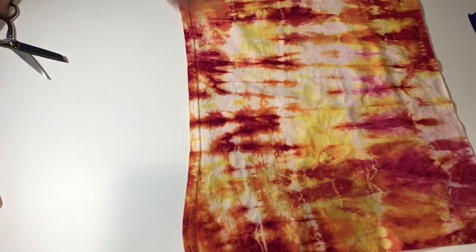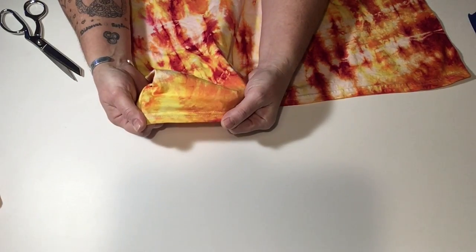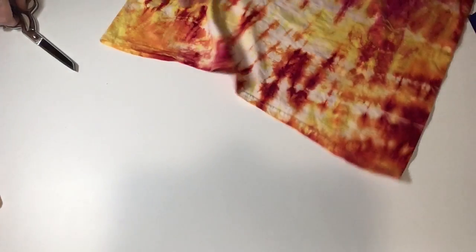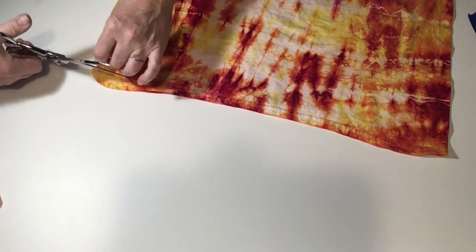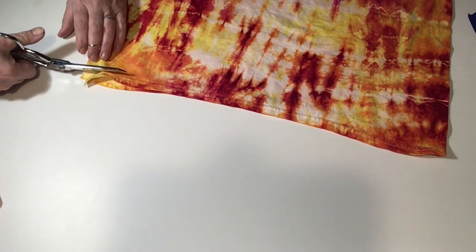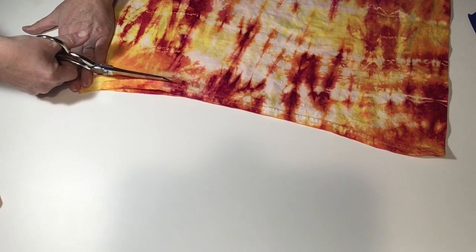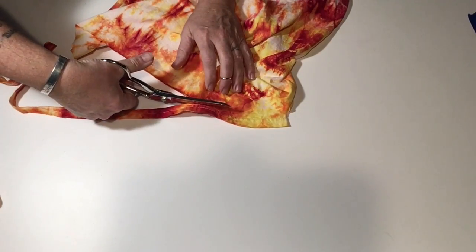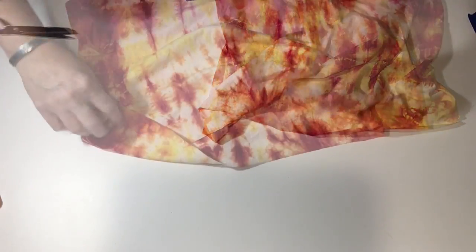I have to keep it because I'm a craft hoarder. And then we're gonna cut the hem off the bottom of the t-shirt. And now fold that up and put that off to the side. I have an oath — I must keep all things for crafts.